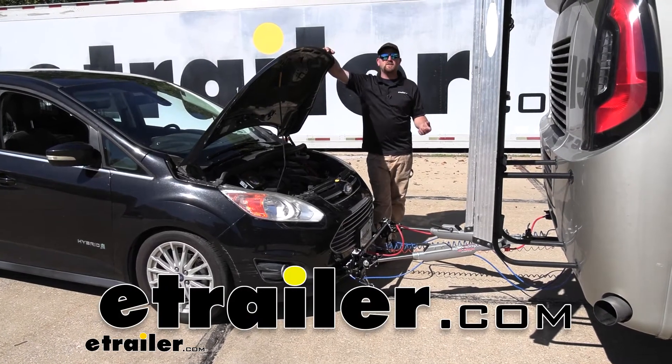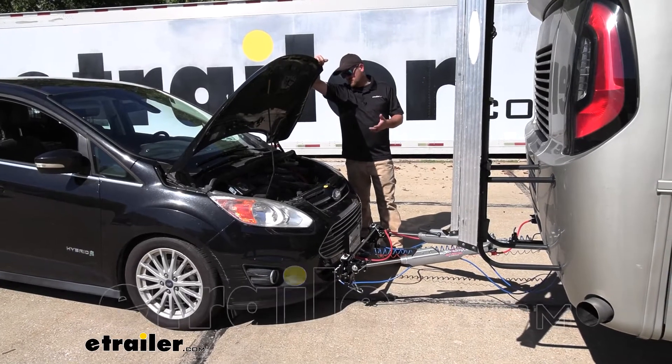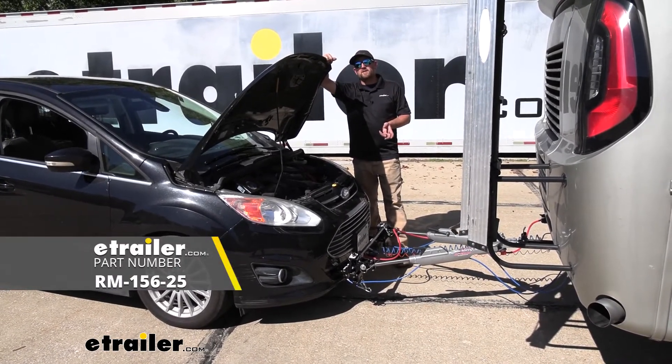Hey everybody, Ryan here at eTrailer. Today on our 2013 Ford C-Max we're going to be showing you how to install the Roadmaster towed vehicle charge line kit.